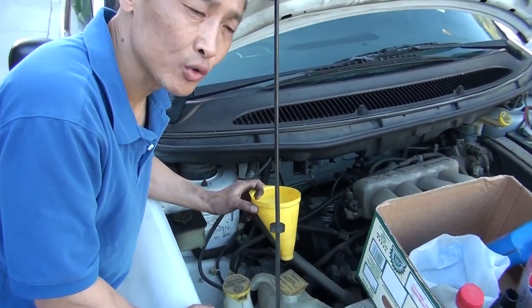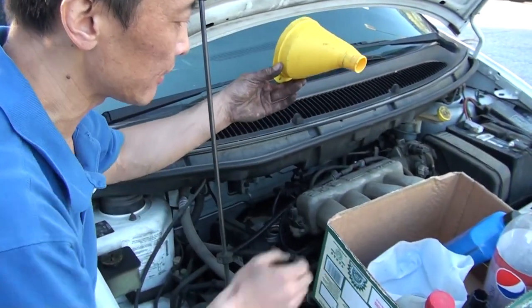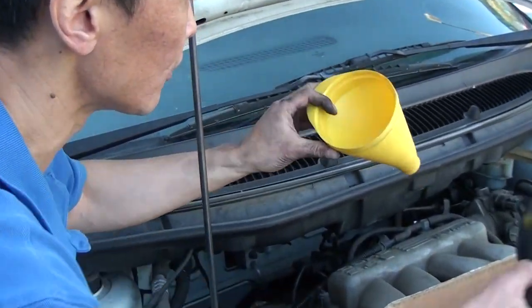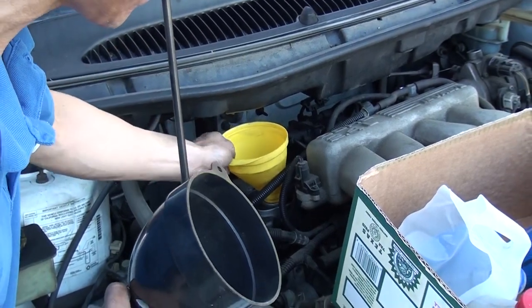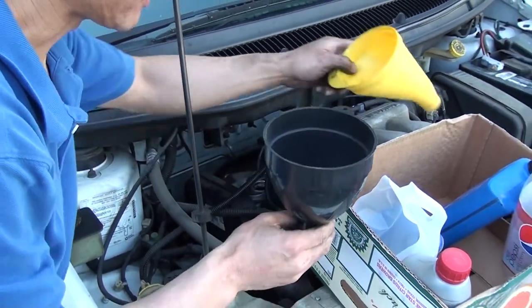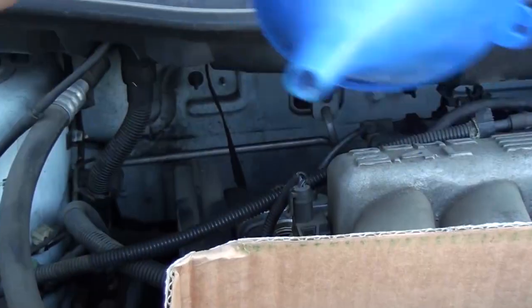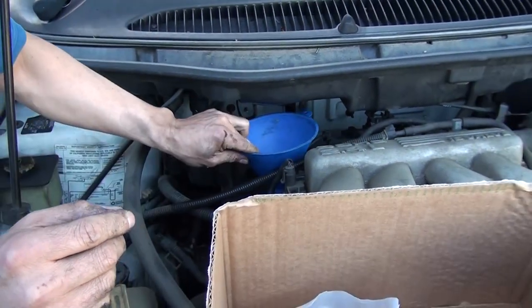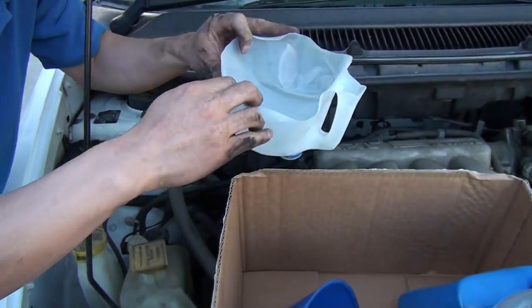Today I'm going to show you how to make an oil funnel yourself. This is the commercial oil funnel — it goes in like this, pretty snug. This is another type, a pretty tight tool. You have other types like this that also work. But today I'm going to show you something alternative.